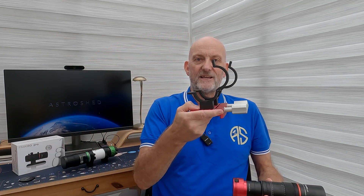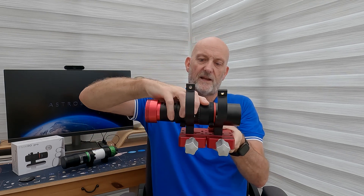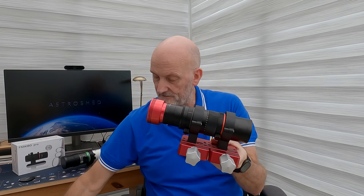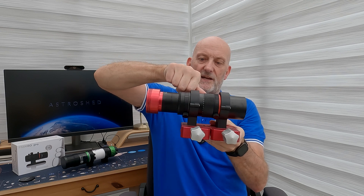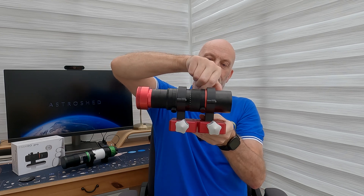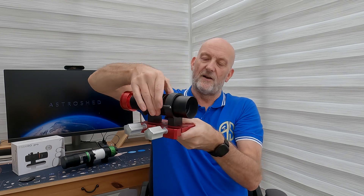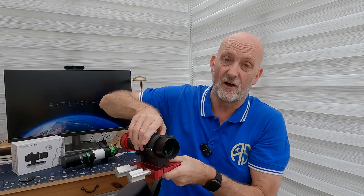I got Greg at Craftology 3D to 3D print me some tube rings. Fitting the scope into them like so — clamp those down — and now there's no way that's going to go anywhere. There's no way I'm going to get any flexure, and it looks quite neat too. You can still focus because the mechanism moves inside the dew shield and not the whole thing like the Red Cat.